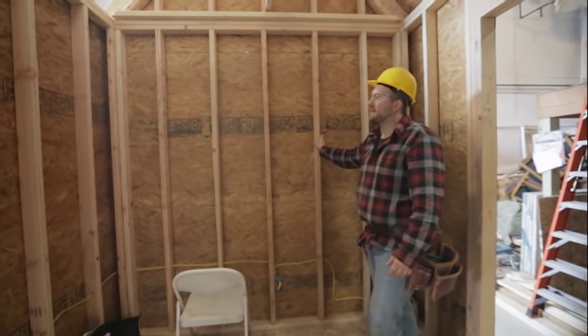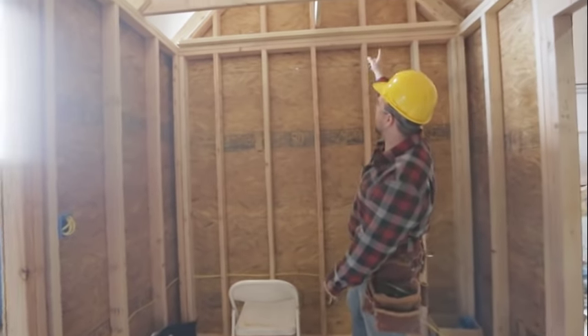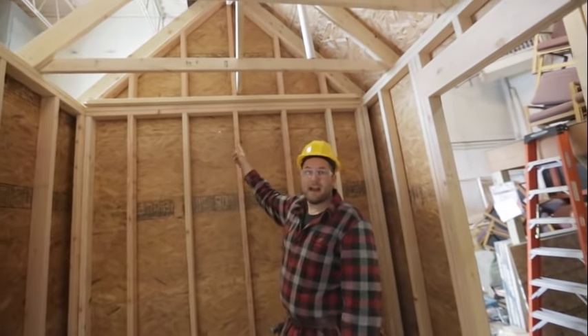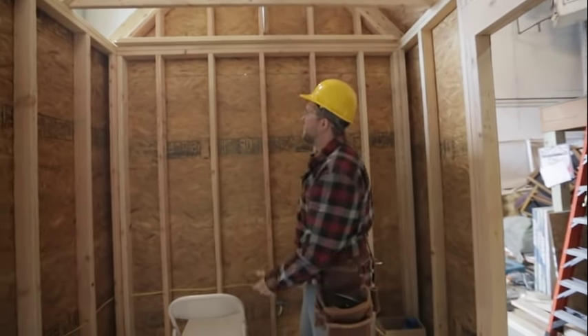We also have one wall that's just plain with nothing going in it — we'll show a basic framing tutorial with that. On top of our walls we also have our gable end walls, and once we get to the roof framing portion of our project we'll show you how to frame those as well. But to get started, let's talk about the anatomy of a wall.